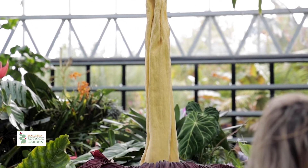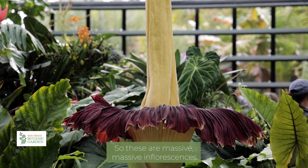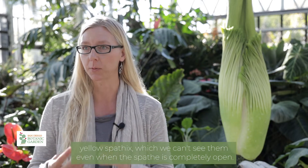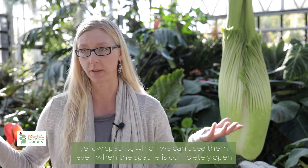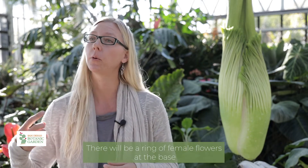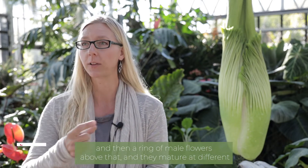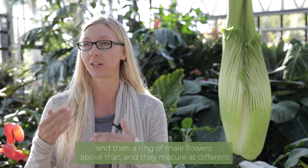The spathe can be about 6 feet across — so these are massive, massive inflorescences. But where the flowers are found is actually at the base of that yellow spadix, which we can't see even when the spathe is completely open. There will be a ring of female flowers at the base, and then a ring of male flowers above that, and they mature at different times.